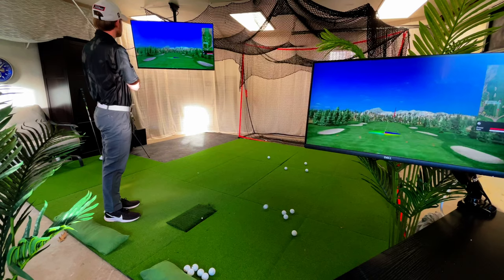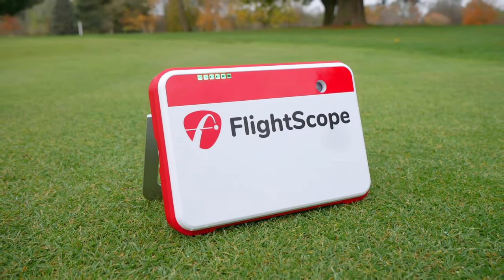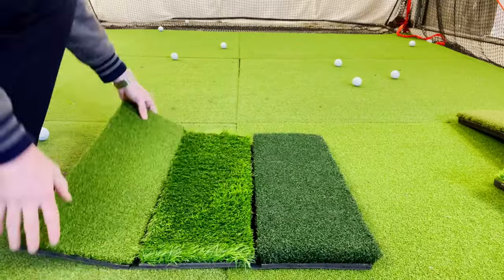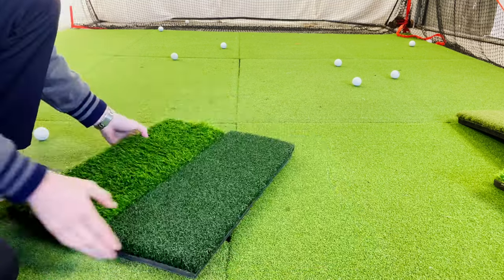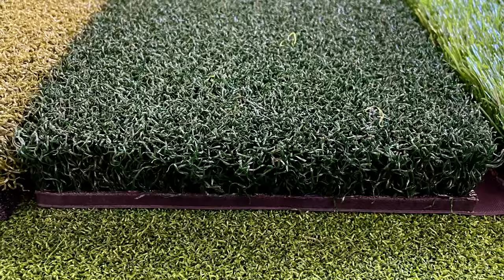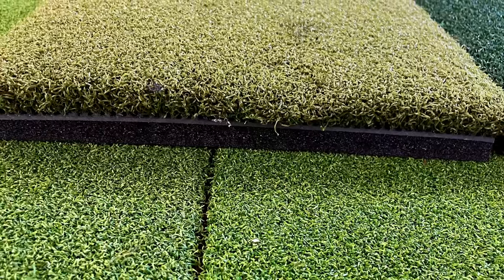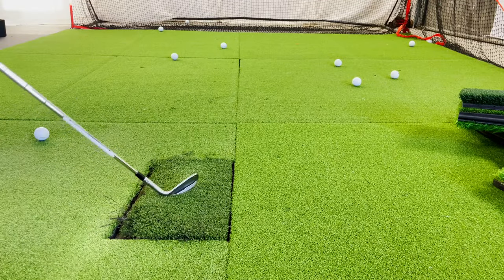If you are building a golf simulator, you already know that the setup can be very expensive. You have probably already considered the launch monitor and whether you will be investing in a TV or a projector with an impact screen. But one of the things most people consider last is the hitting mat. In this video, I hope to convince you that your hitting mat is really important and that you may want to set aside more money for it than you originally thought. If you stick around to the end, I will tell you about how I broke my wrist because of my golf mat and why commercial simulators are actually ruining your game.